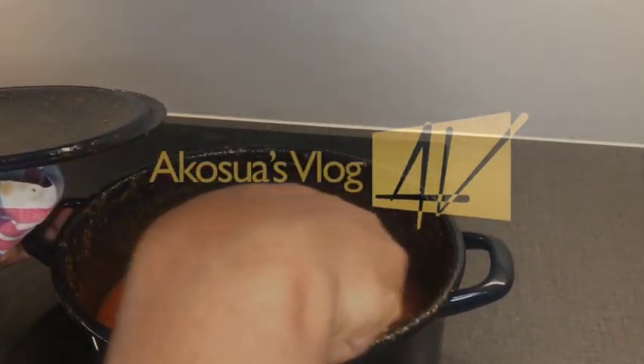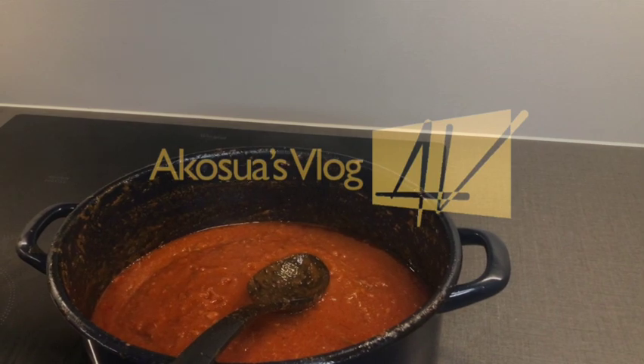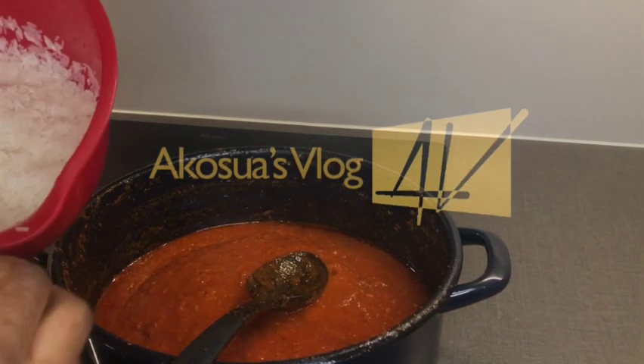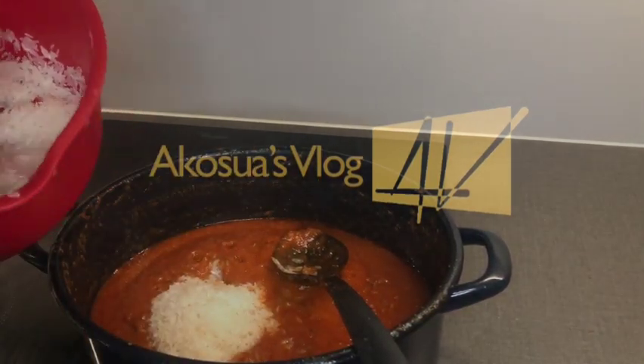I was making a bulk stew for other purposes as well, so I divided it into two portions, and this is what I'm using for my jollof rice. I'll wash my rice and then put it inside the stew.